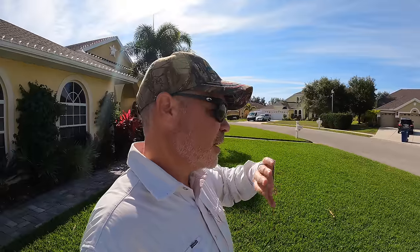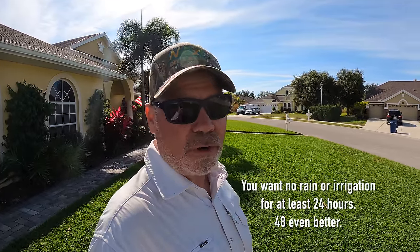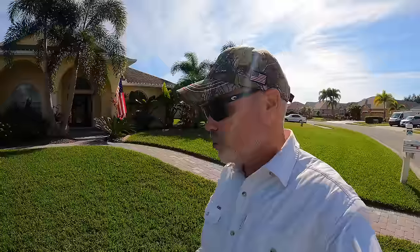If your lawn did go dormant, remember for next season heading into the fall that you had a problem, and you may want to pre-treat and get ahead of it. People ask if you should water this in — the answer is no. If you have irrigation running every couple of days, that's fine. But don't water it in right away; give it at least a good 24 hours to dry and soak in. 48 hours would be a little better.